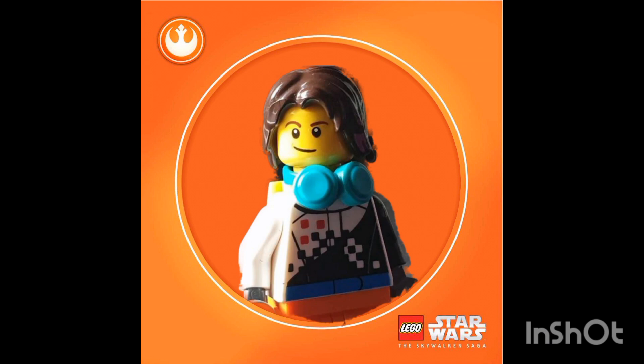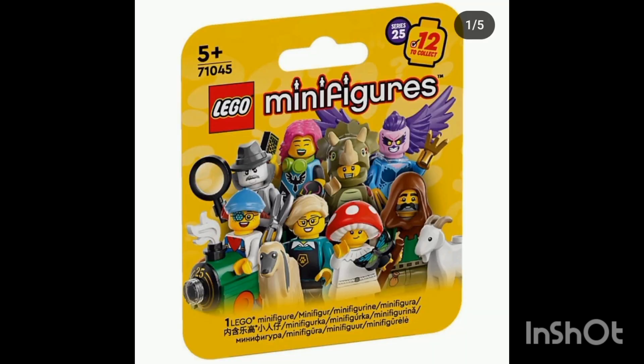Welcome back to another YouTube video. Today we take a look at another LEGO news video — this one is all about the LEGO minifigure series. We have taken a look at the instruction booklet, but the HD pictures have come out for these figures so we have a better look at them.